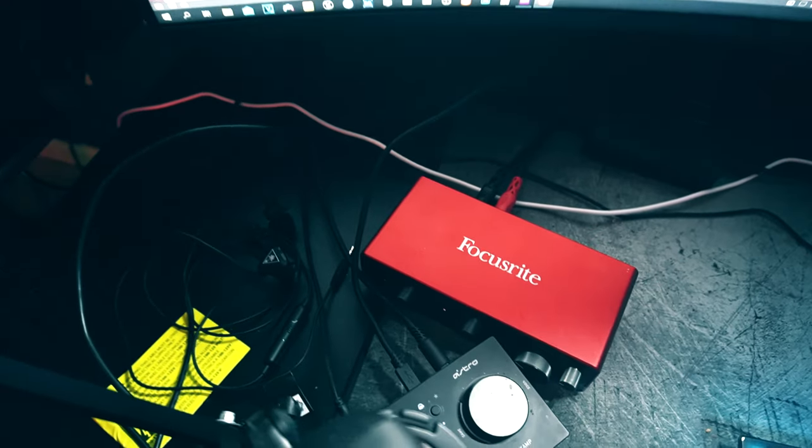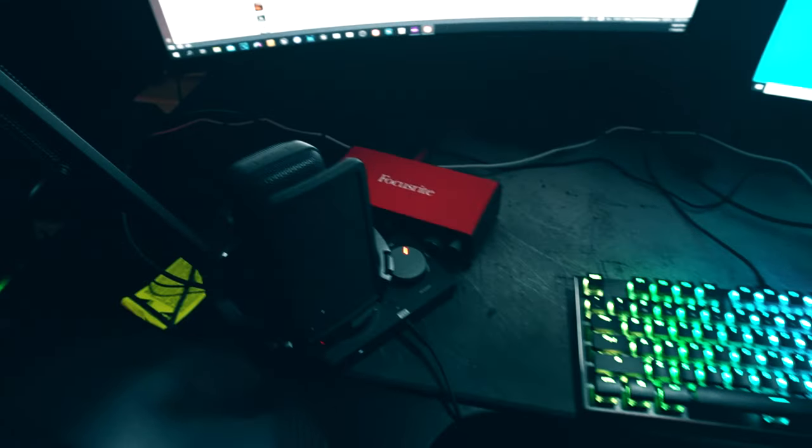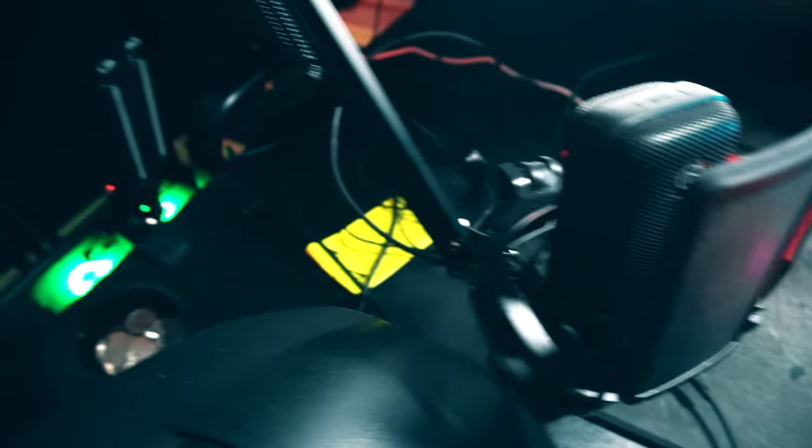I also have a Focusrite Scarlett 2i2 interface for when I'm making beats. I connect my studio speakers to it whenever I'm producing music. My mouse pad is a giant Corsair mouse pad that almost takes up the full desk — about 60 percent of the desk. I don't remember the full name but I'll link it down in the description.